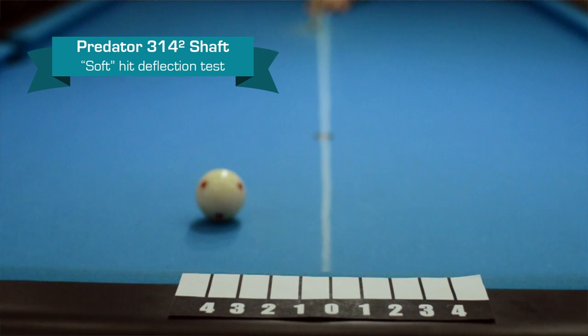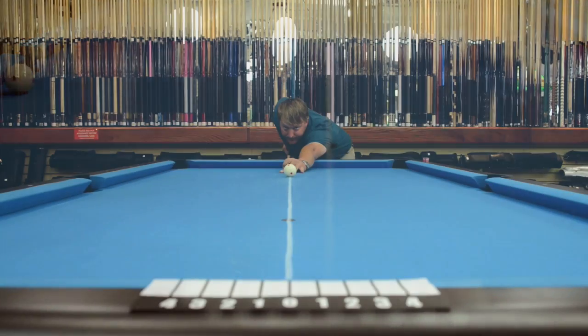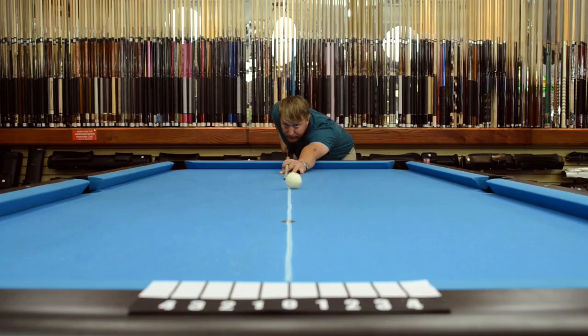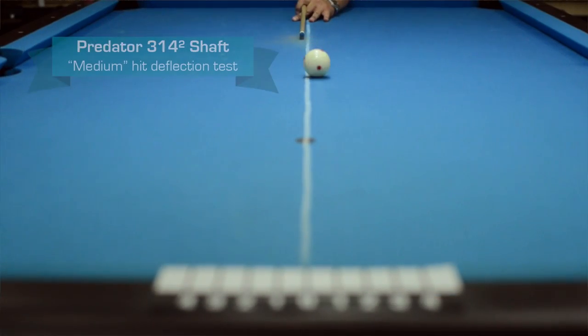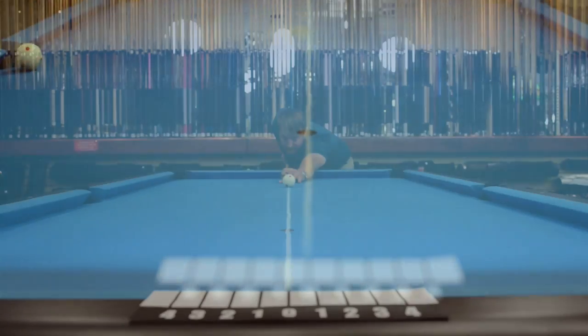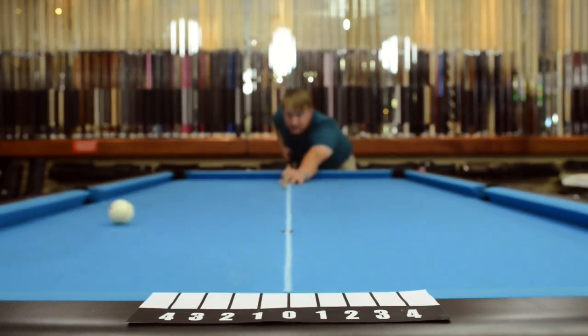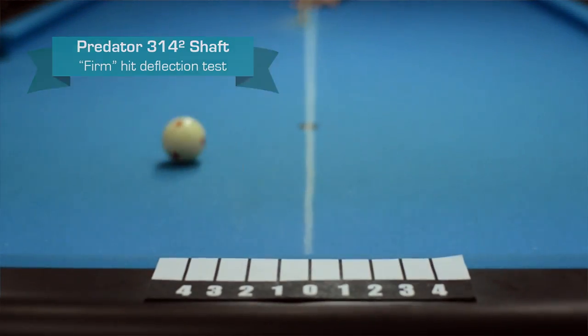Looks like it hits about one pretty good at soft. Let's try a medium. Looks like it's about one and a half at medium. Let's try firm. Looks like it's getting about two at a firm.